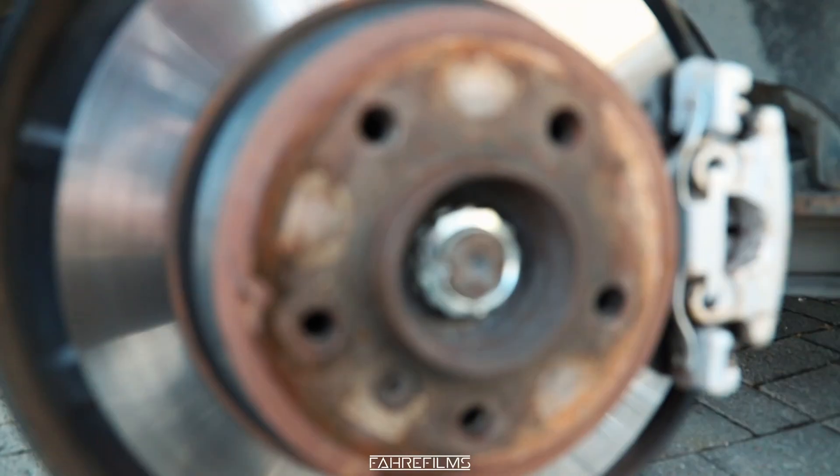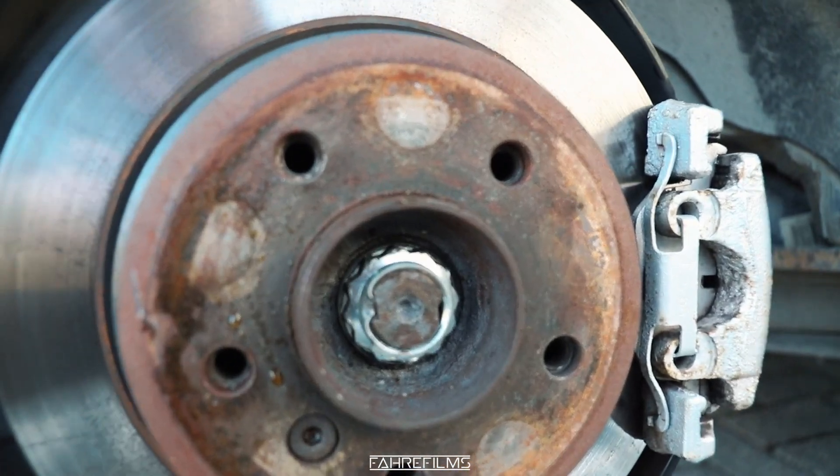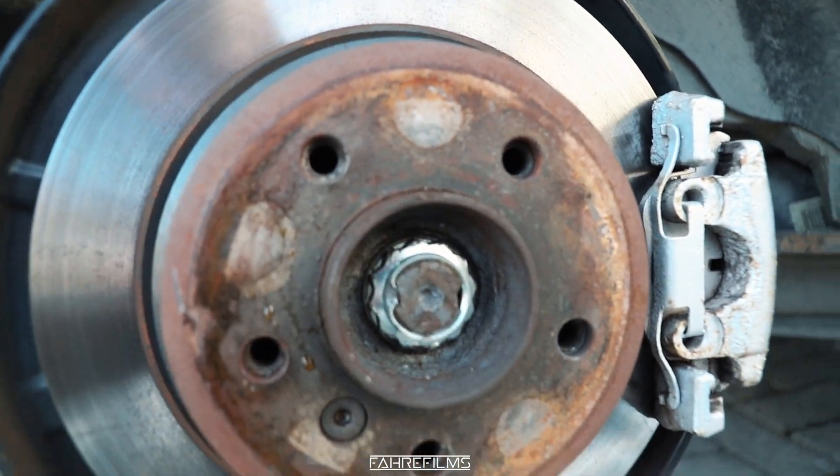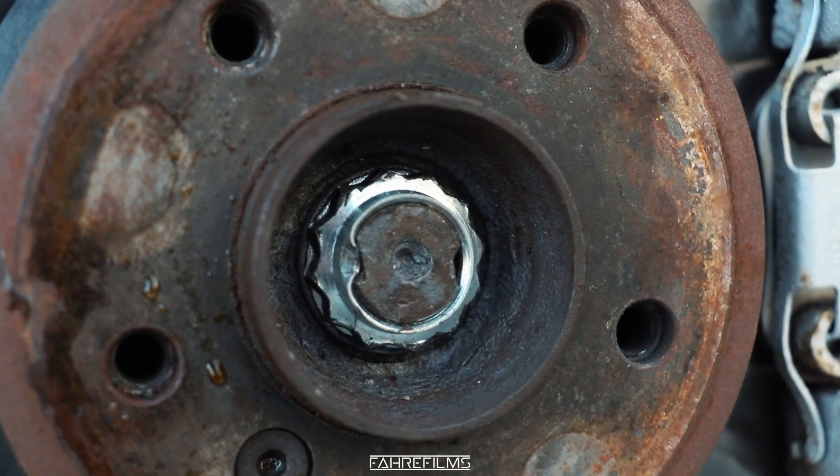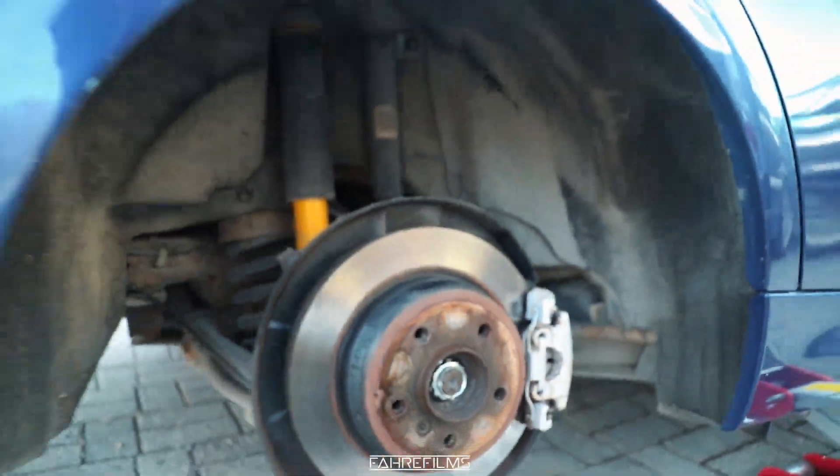Look at this — my latest upgrade to the car: a new wheel bearing on the right rear. That's been bad ever since I bought the car, so now it's finally swapped.